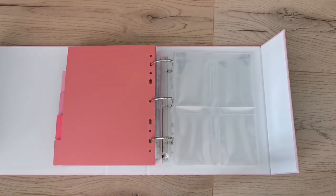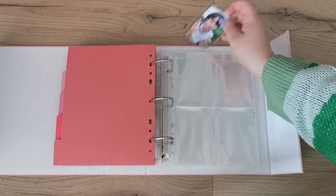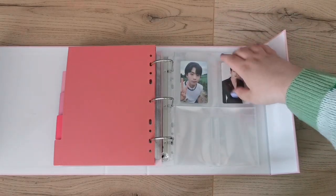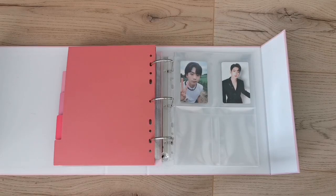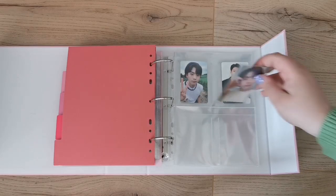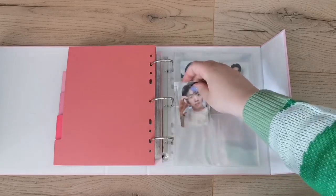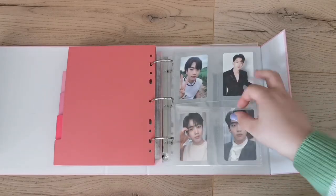My Seungkwan setup didn't exactly go as planned. I'm really loving these index tabs — I can see myself using them in my bigger binders too. Prism Platinum: if you ever make them in A4 size, I will be buying them. Just please restock your shop — I'm literally begging you.